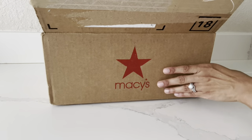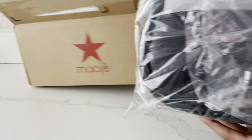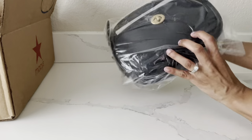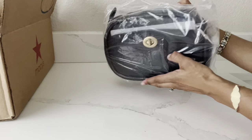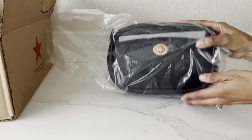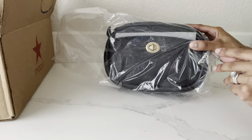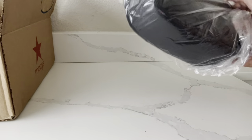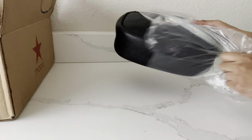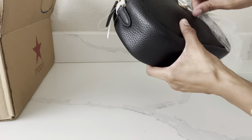And here is the beautiful bag. As you guys can see, it is a camera bag — I'm so excited! This bag was discounted. It was originally retailing for $250, and I got it off of the Macy's website for $150, so I got it 40% off.